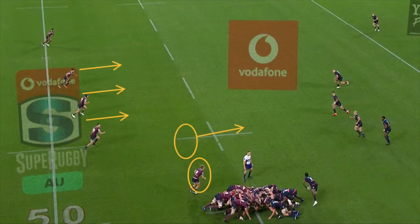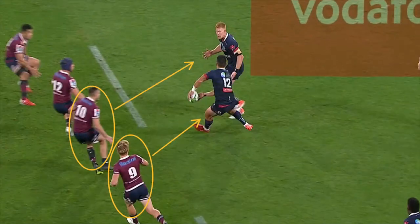My suggestion would be to get the Reds' 9 out further from the scrum to give greater confidence to the Reds' midfield. The role of the 9 is to pressure the Rebels' first receiver — in this case the 12 — to play earlier than he wants.